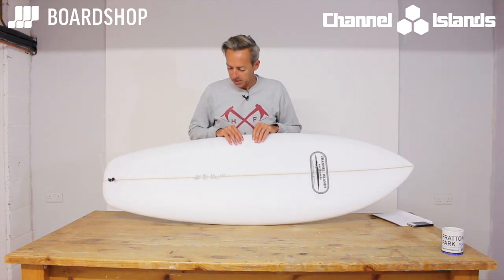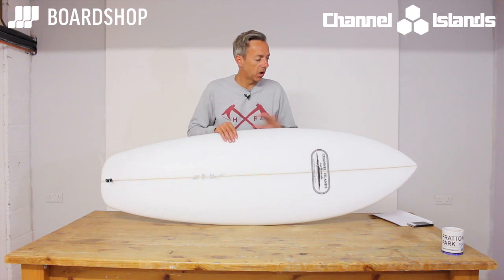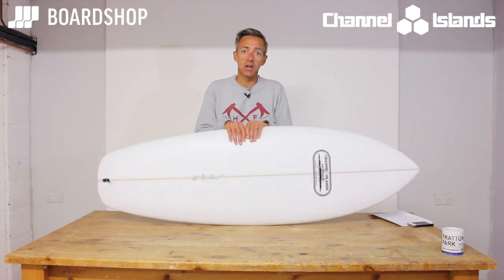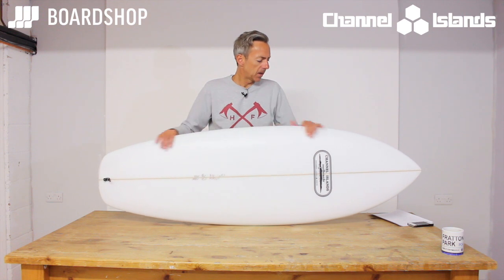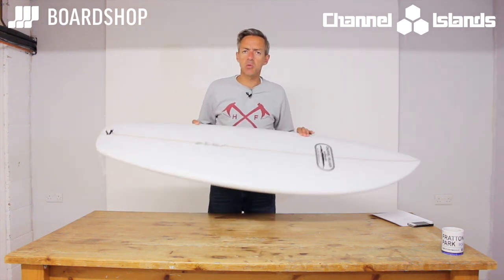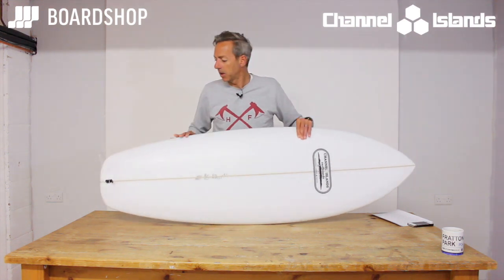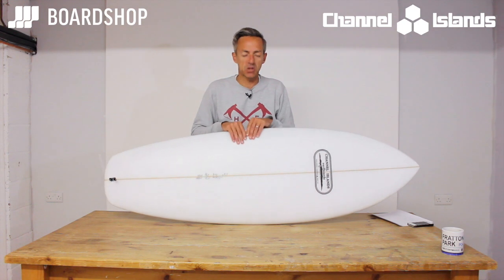I haven't had a chance to surf it yet, but I think it's actually going to be quite a fun little board. Forget about the mini Kalani Rob stuff — I think it's actually quite a nice shape, a nice concept, and it's going to work pretty well in anything up to probably about chest high, when you're going to jump on something a little bit more performance as the waves improve. It's got that fish kind of feel — you're going to surf it rail to rail — and that wider squash just gives you a bit more carry over the crappier sections of the wave.